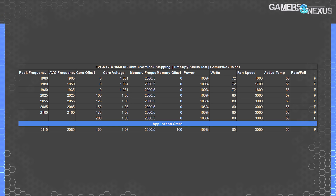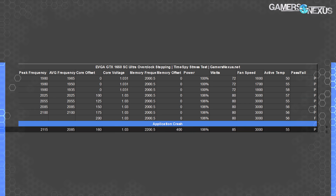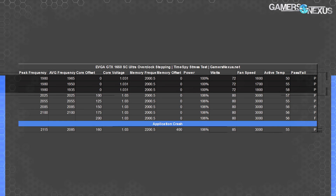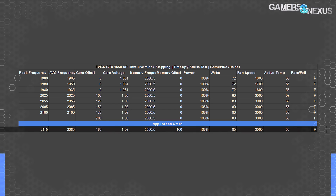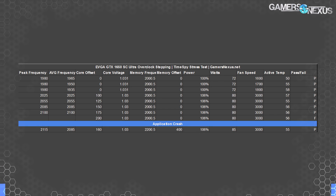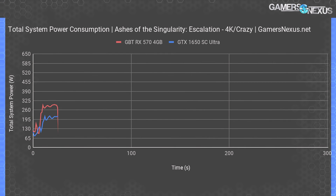The overclock stepping table shows the quick process used to achieve our overclock. We were able to hold 2100 MHz but it wasn't stable in all games, so we pulled back to 2085 MHz for the final average frequency. Peaks depend on thermals — changing nothing between the first three rows, temperature slowly rose, eventually dropping us from 1980 MHz to 1935 MHz once nearing 60°C, illustrating how boost works. We settled on a 160 MHz offset for core and 400 MHz for memory — 175 MHz was marginally stable but 0.1% lows dropped too hard.